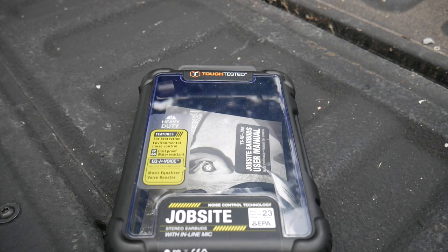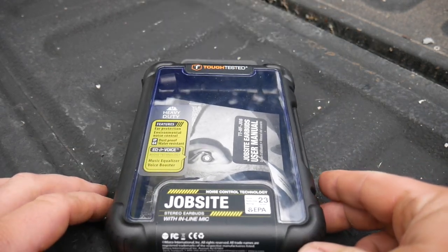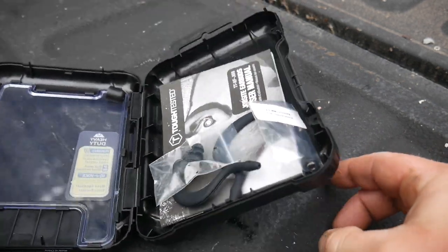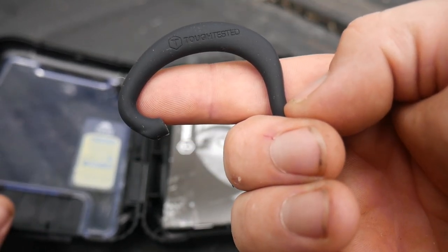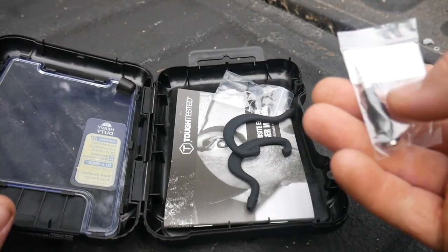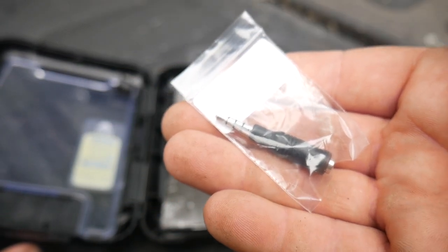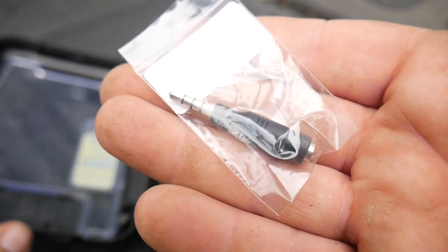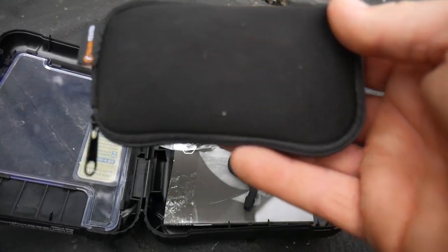So these are the headphones I wanted to show you. They're made by Tough Tested — this is the model they call the Job Sight. It's already open because I've been using them. It comes with extra ear tips, extra little hook things for your ear — they do stay in pretty secure. Also includes an extra 3.5mm jack, which works great if you have a bigger case or a non-iPhone since you need a lightning cable on the new ones. It also comes with a little case to store the headphones in.